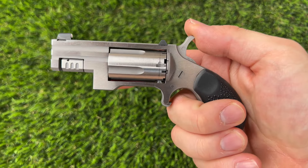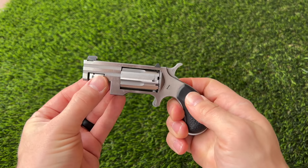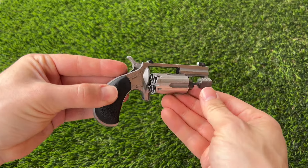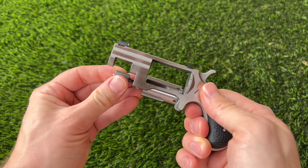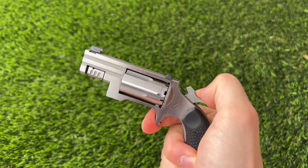This little guy is chambered in .22 Magnum and it has the swing-out cylinder like the Sidewinder, which is really convenient. It keeps everything together so when you're at the range reloading, you don't have to worry about misplacing or dropping your cylinder — it stays connected to the revolver. You also have a little ejector rod to help get the spent casings out. Overall, this is one of the more practical options they offer, and now that they offer the Pug with a swing-out cylinder, this is one of my favorite mini revolvers that North American Arms is making.